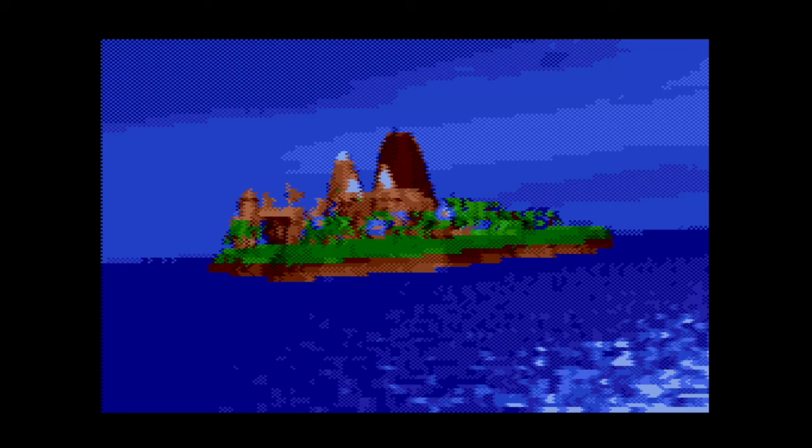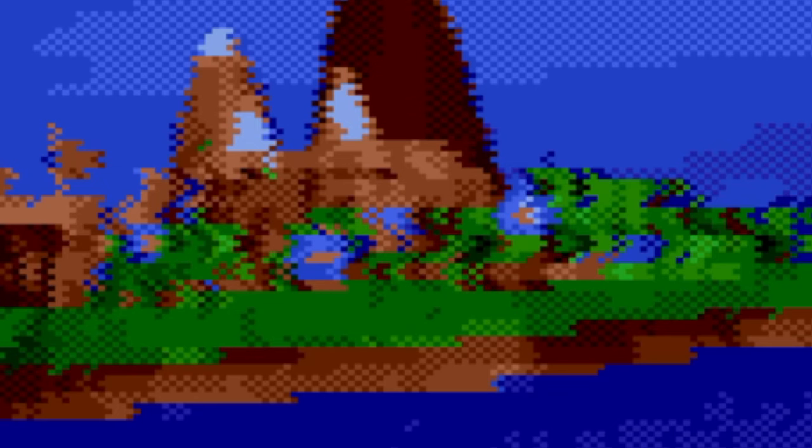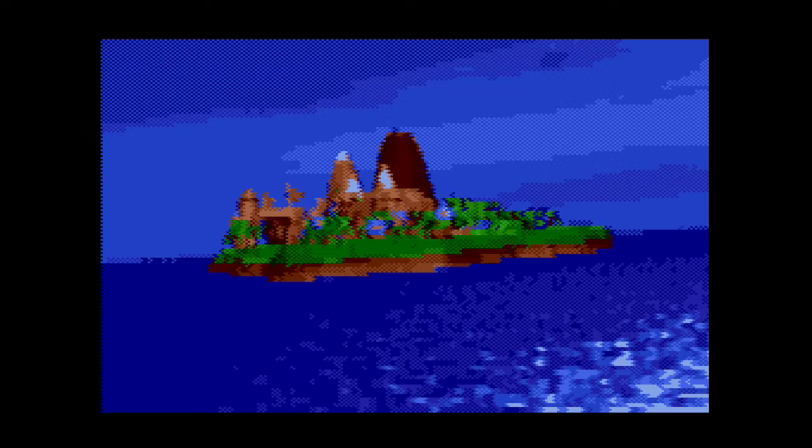Doing this also made the image look higher resolution than the 80 pixels it was stored at. Now if we offset every odd numbered line instead of the evens, the pattern shifts slightly — then we could alternate back and forth between the two, and when we did this at 60 frames a second we got a pretty convincing set of extra colors and a pretty good image considering how it started.